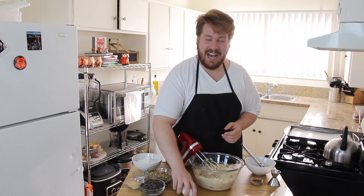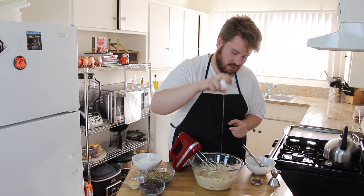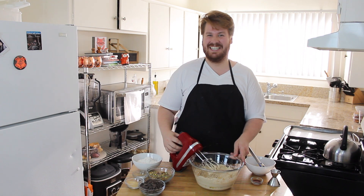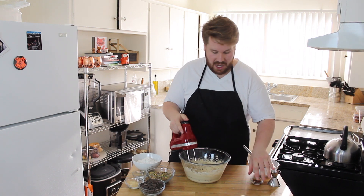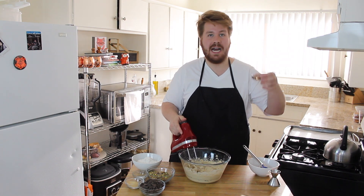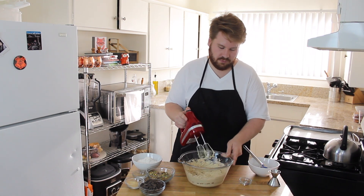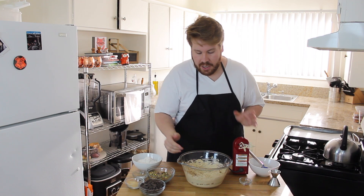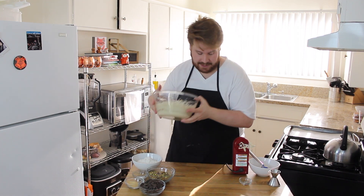To our butter, we're going to now add one egg. Our egg is incorporated. Now we're going to add our vanilla. Perfect. So now that it's all combined, we're going to work on our dry ingredients next. I'm going to set this to the side.